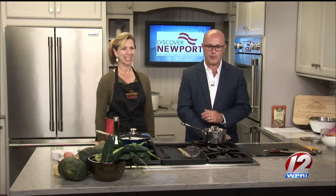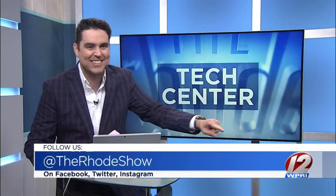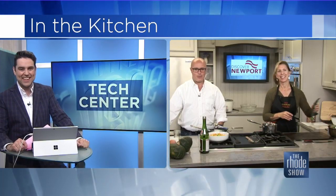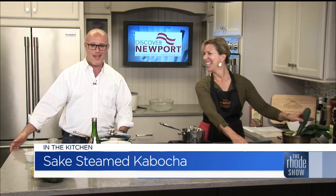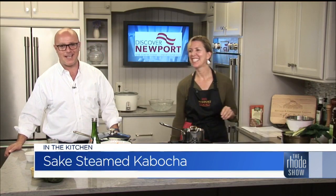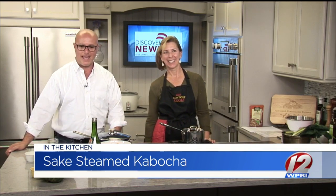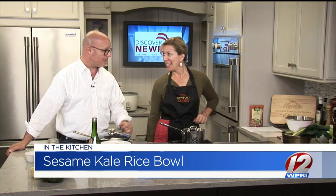We'll put this together and also talk about how you can be part of Newport Cooks as well. Mary Weaver's sake steamed kabucha and sesame kale rice bowl — that's what we're putting together. This is kind of a recipe that you were saying you just put together and made up.